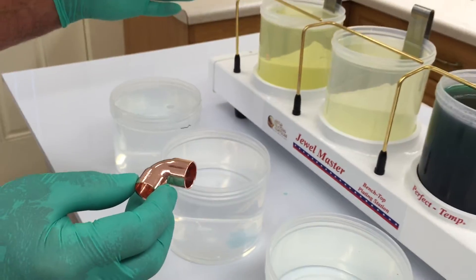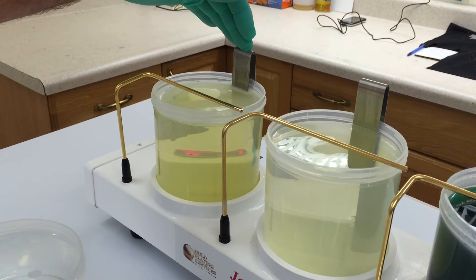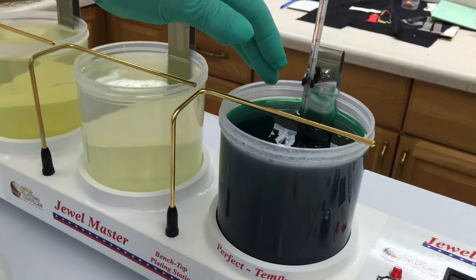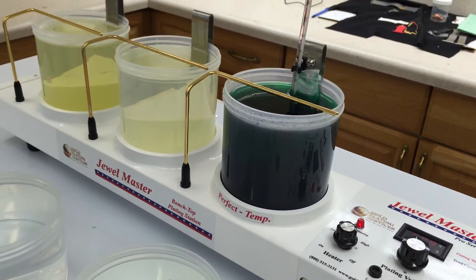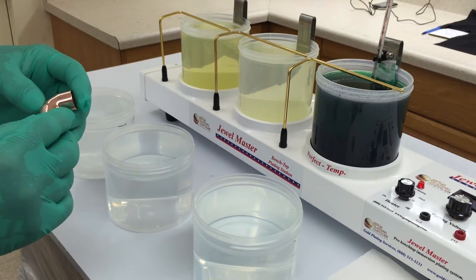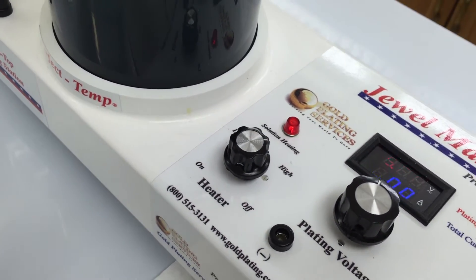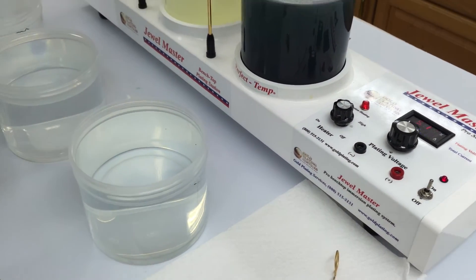To set up the Jewel Master, I've set it up in a typical fashion with the electro clean in the left position, the surface activator in the middle position, and the nickel plate in the plating position where the gold solution would normally go. This has been heating for a little while with the heater on full, and right now the temperature is about 138 degrees. That's plenty warm — 120 to 140 is the optimum range for the solution.